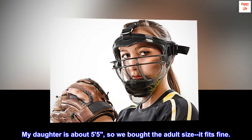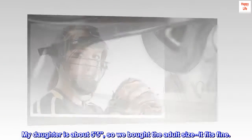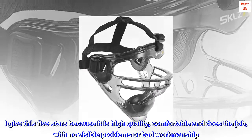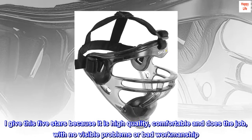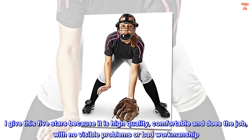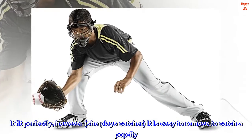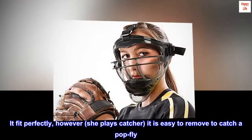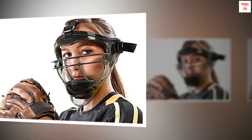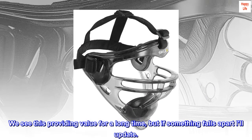My daughter is about 5'5", so we bought the adult size — it fits fine. I give this five stars because it is high quality, comfortable, and does the job with no visible problems or bad workmanship. It fit perfectly; however, she plays catcher, and it is easy to remove to catch a pop fly. We see this providing value for a long time, but if something falls apart I'll update.